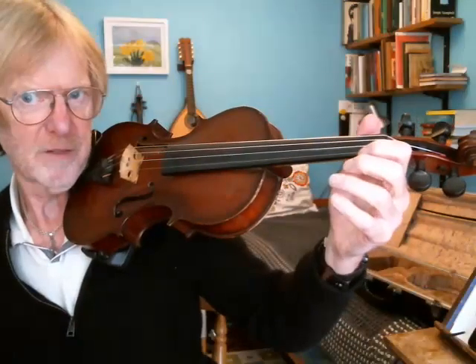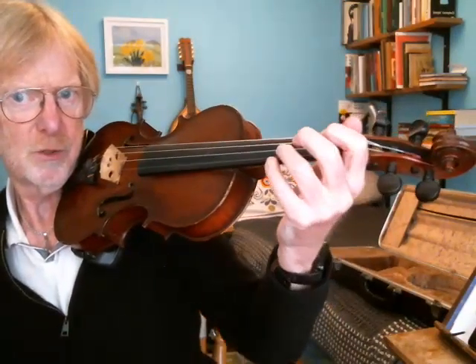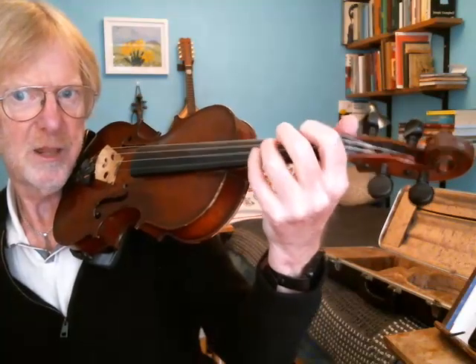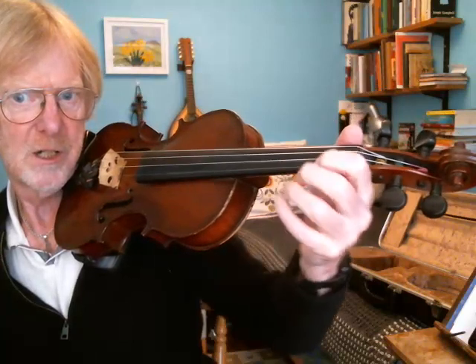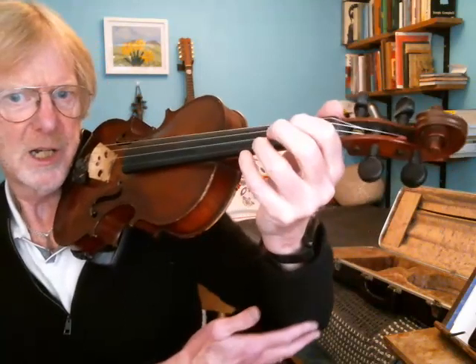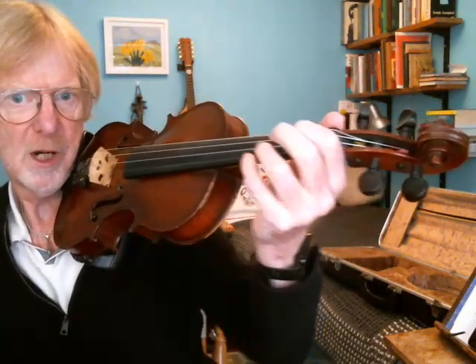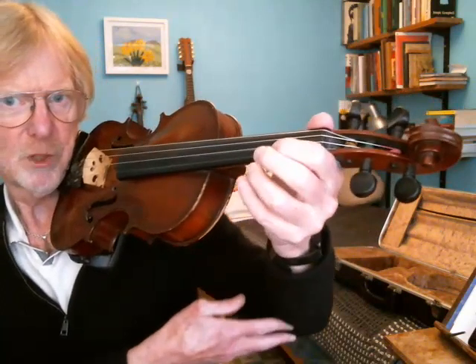Here's another angle. I've got my hand out to the side. Now I'm going to rotate it so that again the fingers are over the strings. This movement involves mainly a movement from the upper arm, from the shoulder joint.